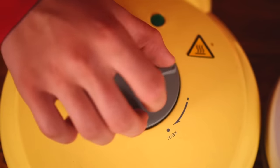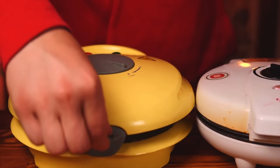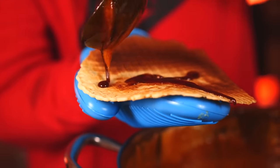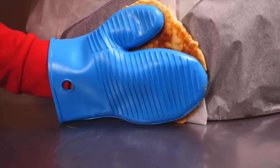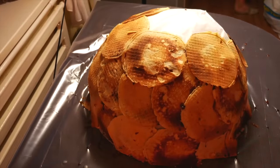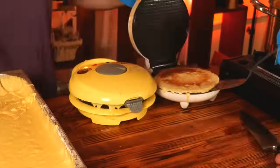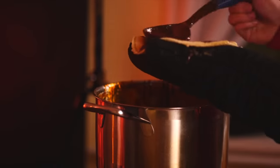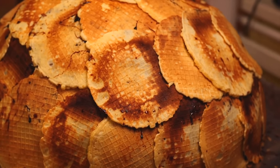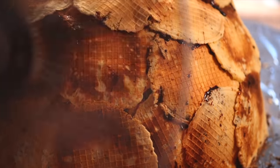We take the waffle iron and start. We pour a little dough into the middle, and each waffle is ready in a minute. We pour it with liquid caramel and glue it to the mold. This needs to be repeated many times until the hemisphere is covered — but this is only one layer, and to withstand the weight of the future cream, you need at least four. We fried and glued waffles for four hours, then let it cool with a fan blowing nearby so the caramel sets.